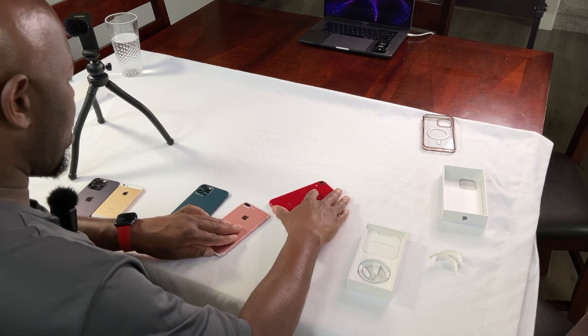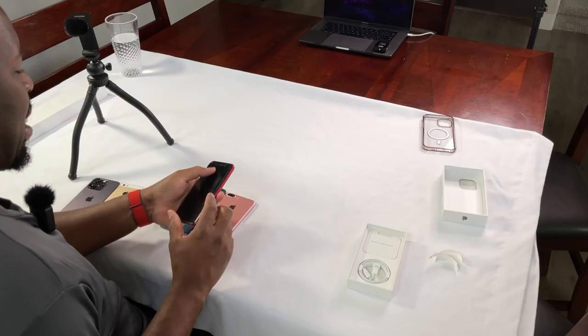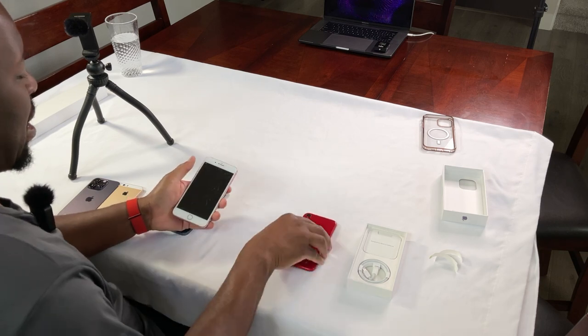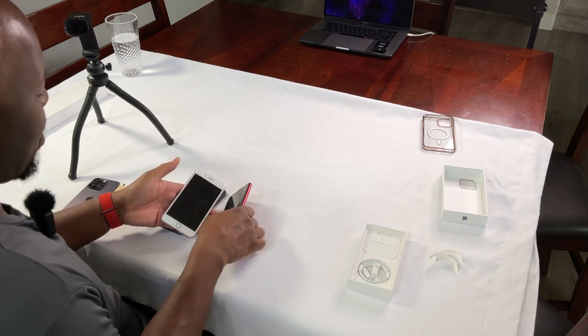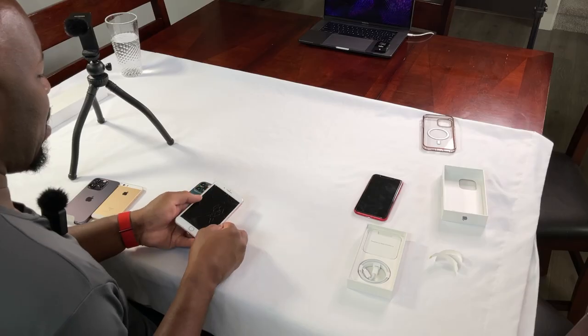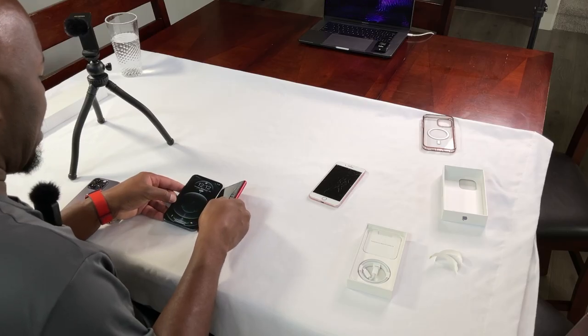Getting them in order by size in your hand — and I have fairly big hands — I can get my thumb across pretty easily. You're getting much more edge-to-edge screen on the XR. While you get a bigger screen, you also have a bigger profile on the entire phone you're holding. But for my big hand and thumb I could still get across the screen.